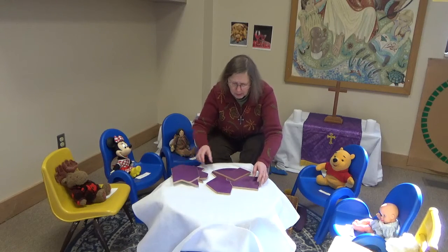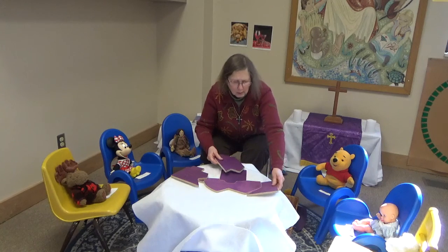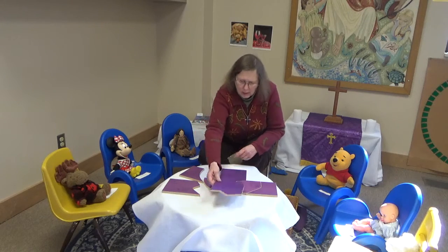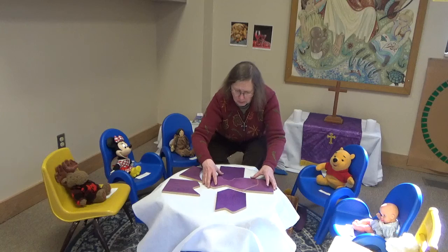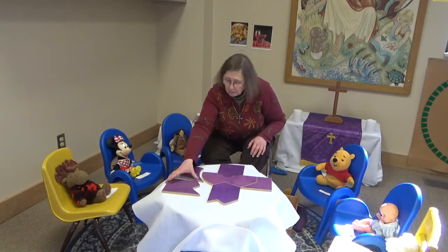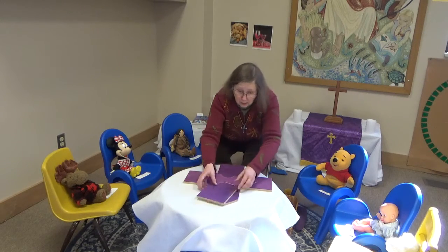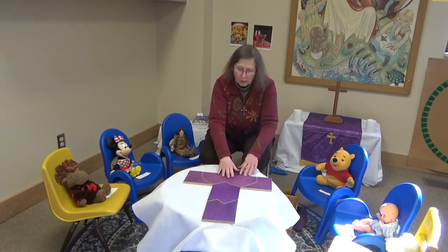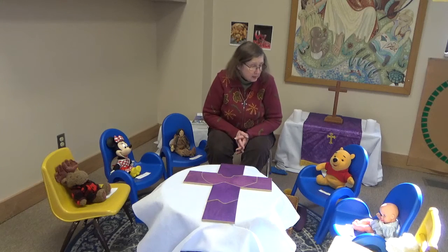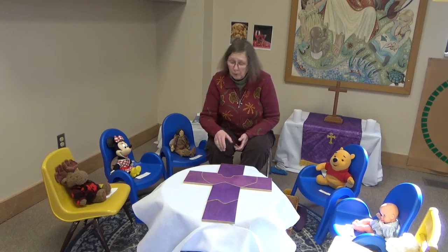Let's see how this might go together. Maybe like that — does that go there? That doesn't go there. Something else goes here. Let's see, I have two more pieces. This can go here — the very bottom. Okay, it's purple, it's made of wood. And what is it? It's a cross. A purple wooden cross.